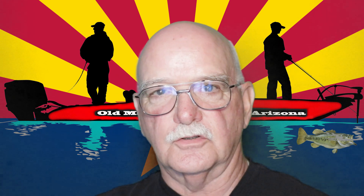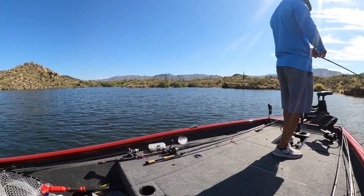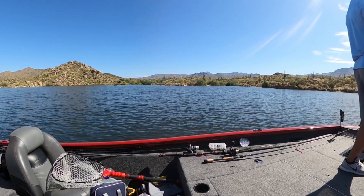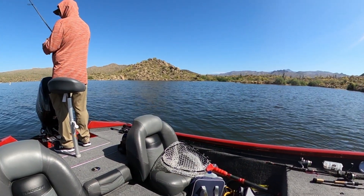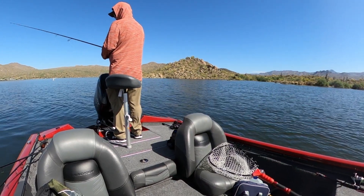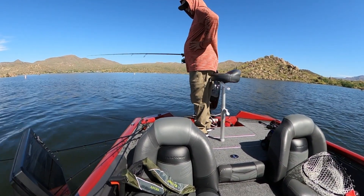It's very stable on the water for fishing. Sometimes boats go by and it rocks, but the boat doesn't rock too bad. My little 12-foot boat — you didn't want to be out there when boats were going by, but with this one it's not bad.